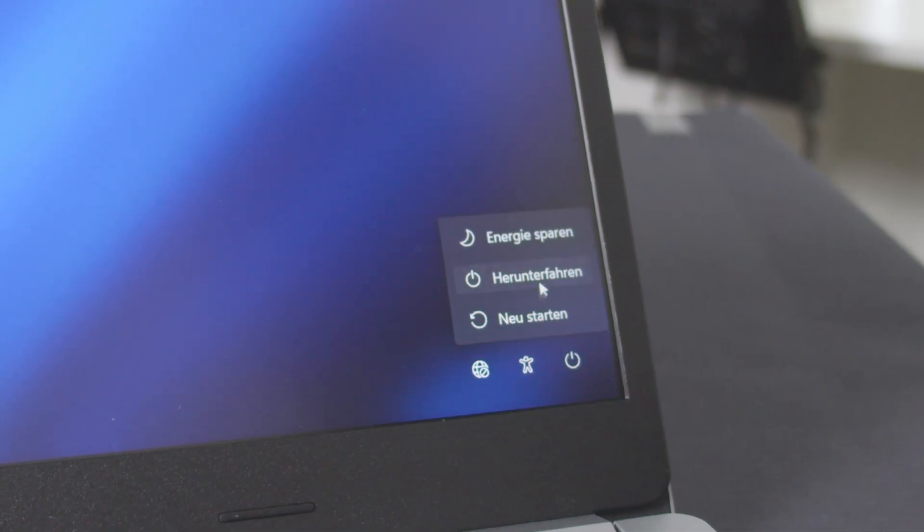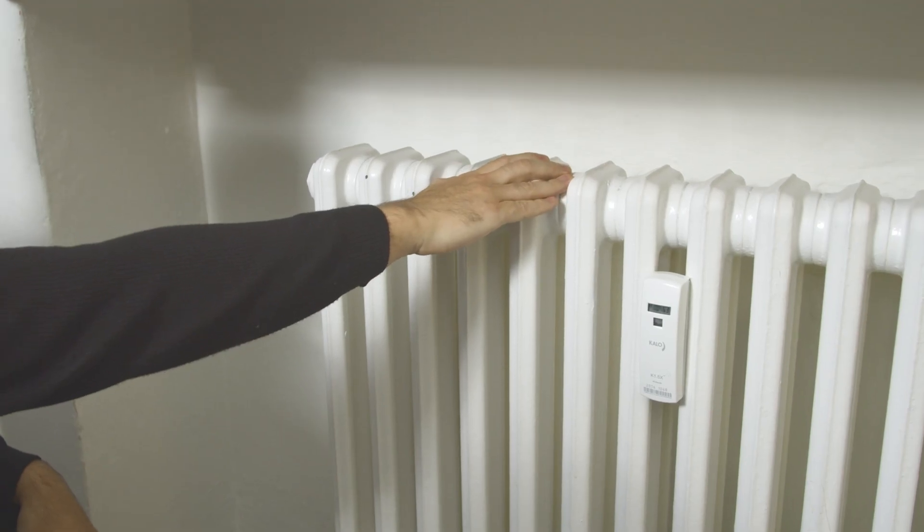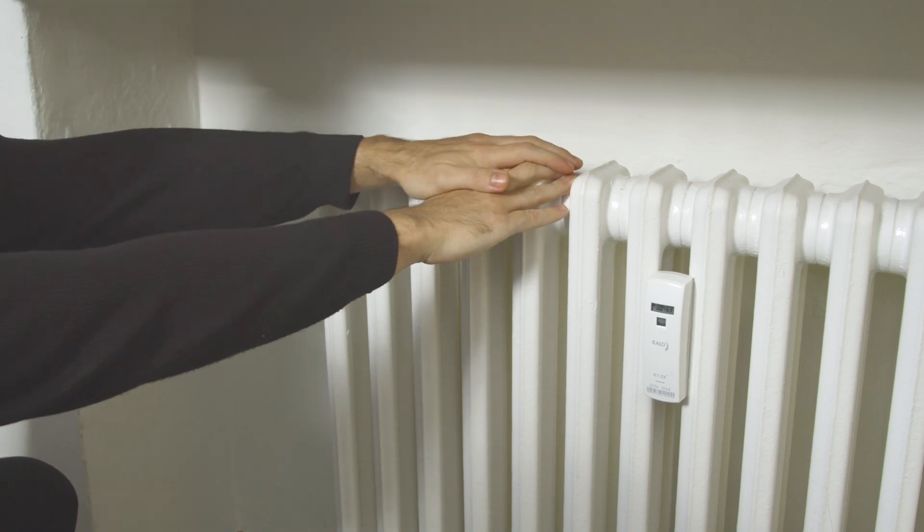Very important: before we open the laptop, do not forget to shut it down completely and separate it from its charger. I know I'm being a complete captain obvious here, but we can't stress this point enough, since there are always going to be people who open up their laptop while it's still in sleep mode. Also important: ground yourself by touching a radiator or another metal structure in your home.